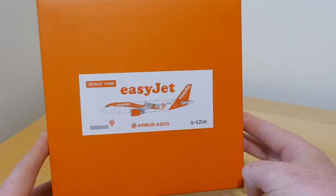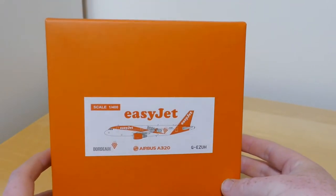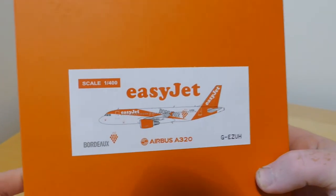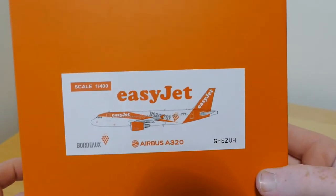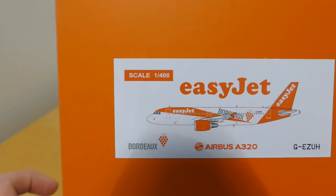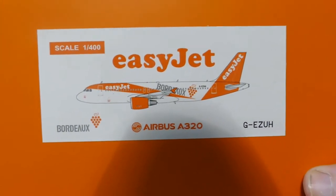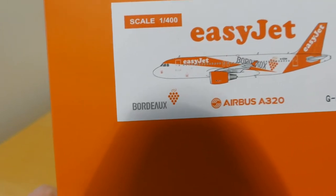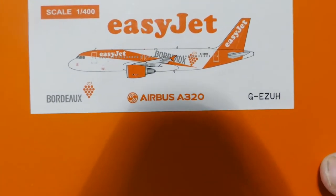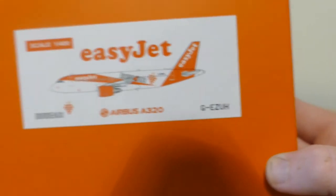Starting with the front of the box — it's plain orange, and in the middle you've got the clip art of the aircraft. Up there it says 1-400 scale, it says EasyJet, the aircraft, the Bordeaux livery, the Airbus A320 logo, and the registration Golf Echo Zulu Uniform Hotel.